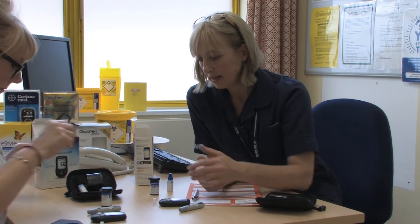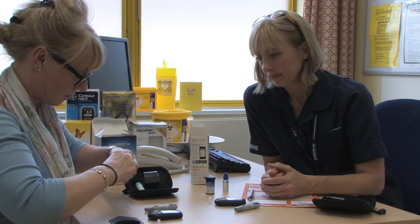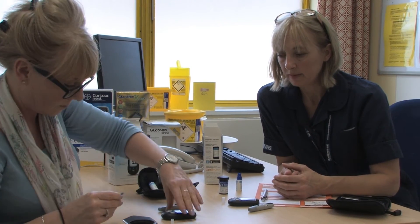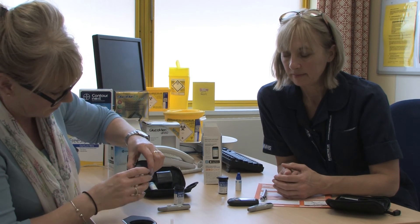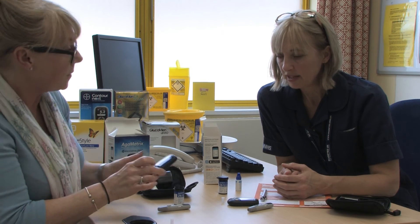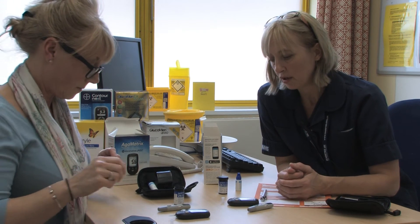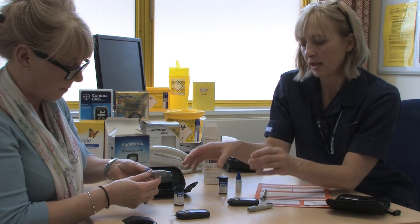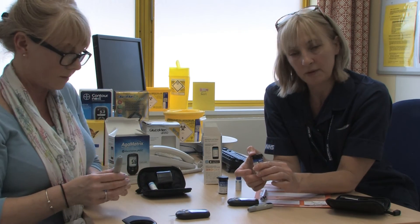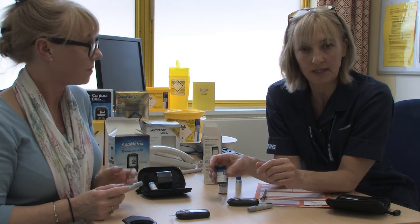Load a strip into the front of your meter so that it's ready for you. Simply loading the strip in switches the meter on. Check that your finger prick device has been charged. Always close down the lids on any of these pots and keep them safe away from hot and cold temperatures, because that will degrade the strips.